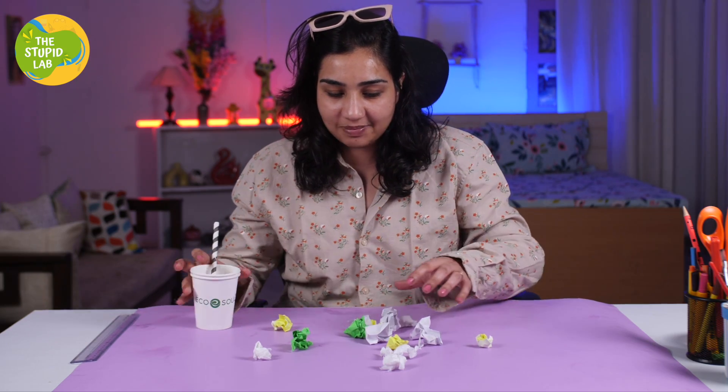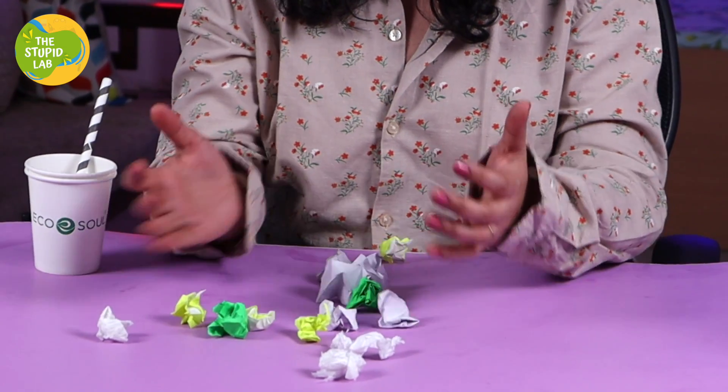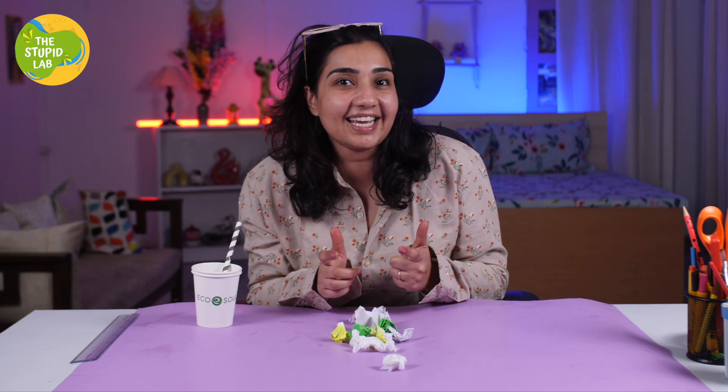I have a straw, some cups, and a lot of garbage. I think we should make a smart, cool, fun garbage picker from the straws. And then we are going to tell Kabir how fun it was even without him. Are you ready? Let's go make something cool today.